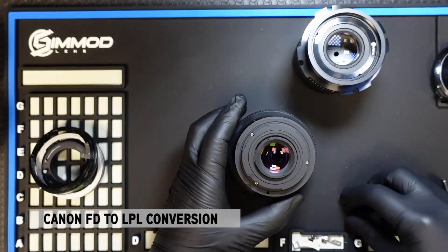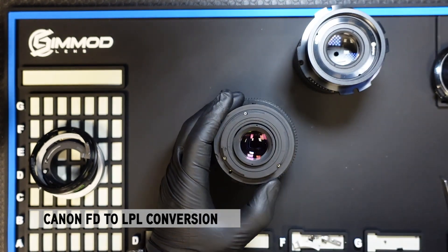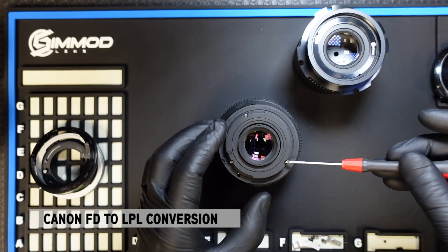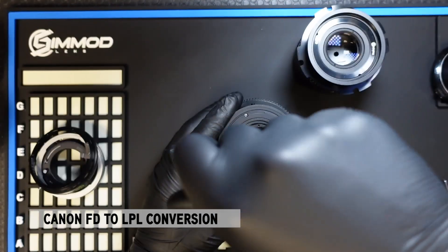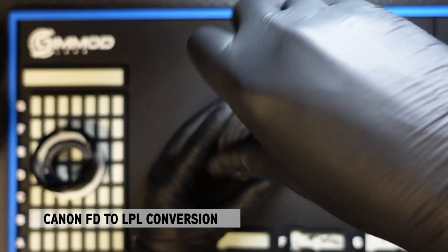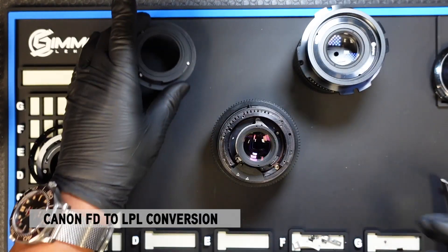For this version here, it's already been converted to EF using a previous legacy version plastic Delrin EF mount. So we're going to remove the EF mount by removing the three screws. You'll note that if you have a very early version of these mounts, the screws are not magnetized. Remove that and put it aside.